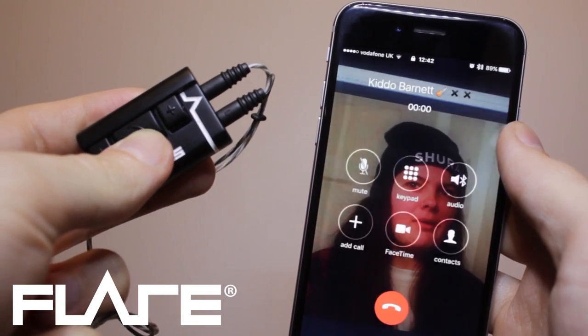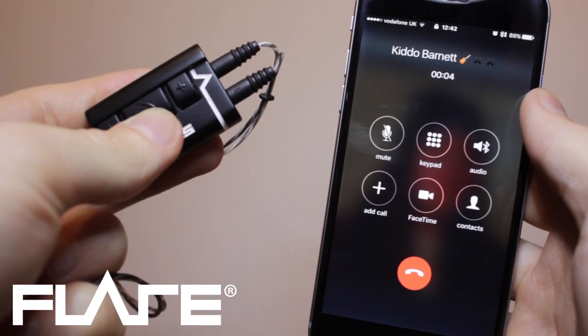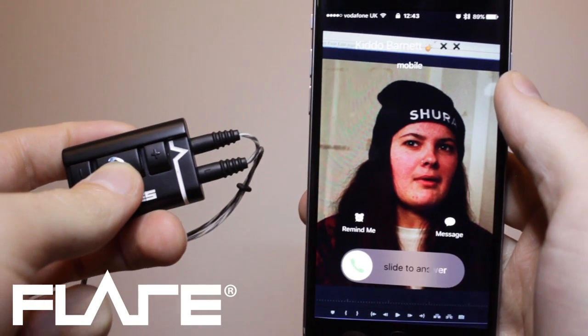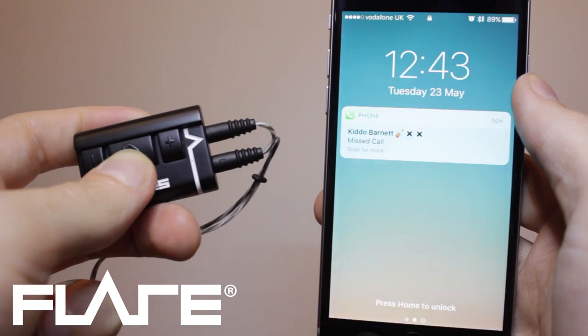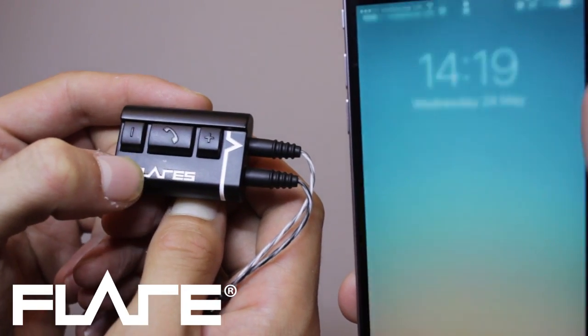Press the middle button once to answer a call and once to end it. Holding it down for 2 seconds will reject an incoming call. Press the middle button twice to use mobile voice control.